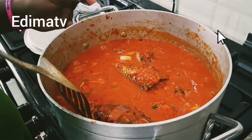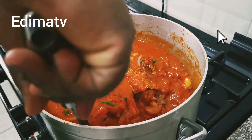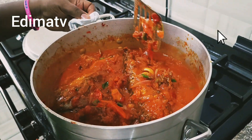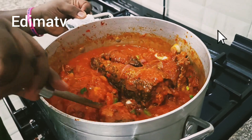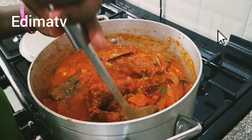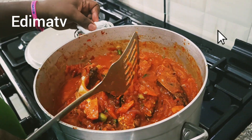Let's check our pot. I want to gently give it a stir — I don't want the fish to scatter. This is my vegetable fish sauce, it's done!